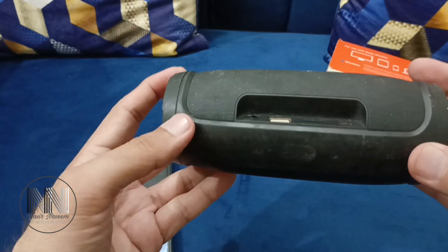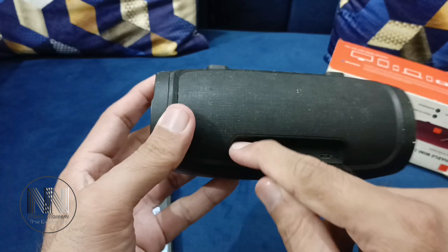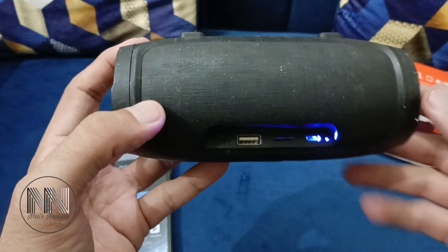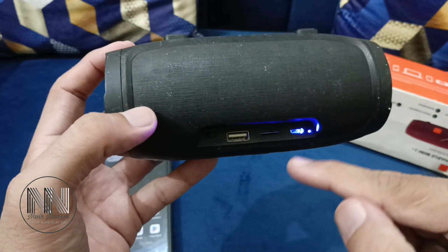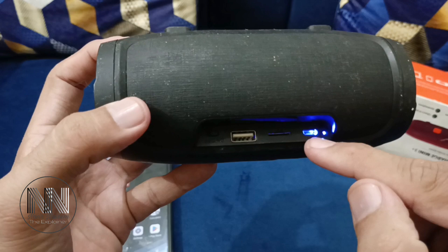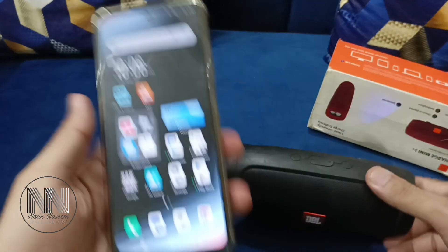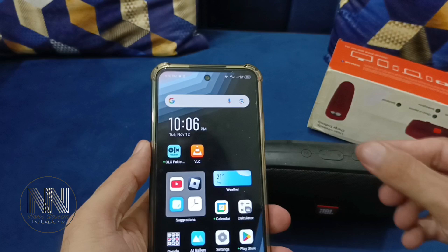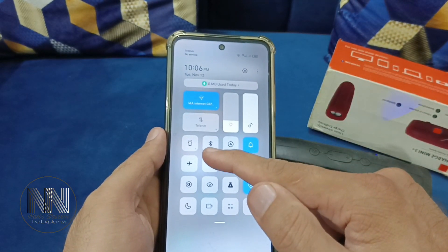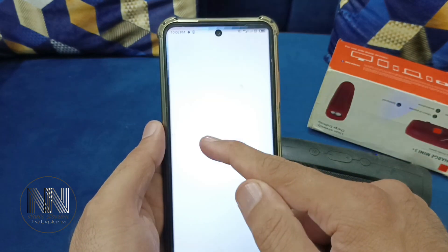First of all, find the power button. This is the power button — turn it on. You can see the speaker is powered on and the light is blinking. This means the speaker is ready to be paired with a Bluetooth device.